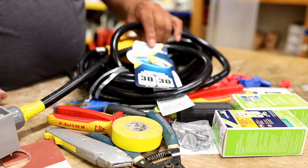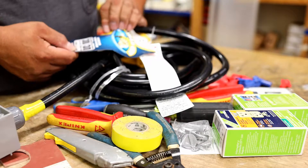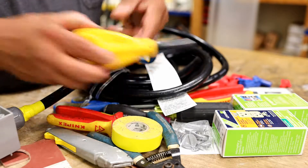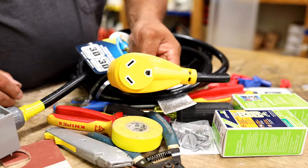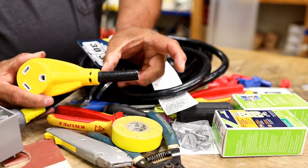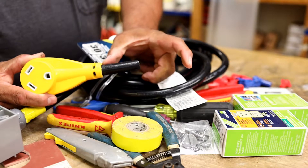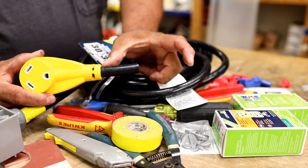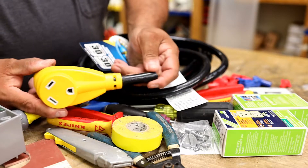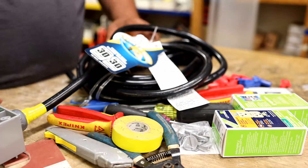It's pretty thick, rated 30 amps. It had a female end on it — I actually cut that off because I didn't need it. I cut it a little short; I should have made it a little bit longer in case I need to use it later for something else, but I still have enough to make it work. It's 25 feet long.